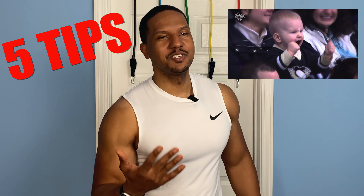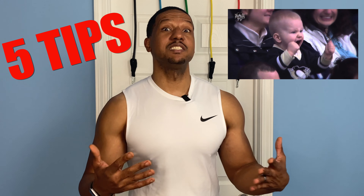Hi, I'm Disciplined Dave where I put the technique in your physique. Today I'm going to give you five tips on how to get gains from resistance bands. I get so many questions about how to correlate weights when it comes to bands, how many reps, all these different things, and we're going to answer those today.